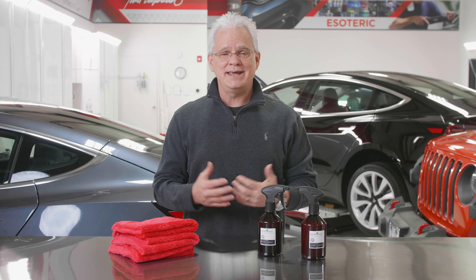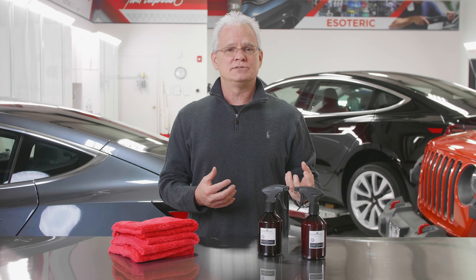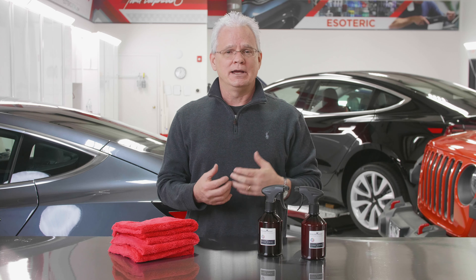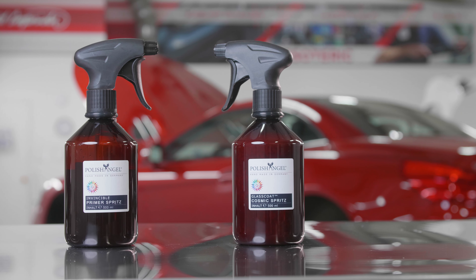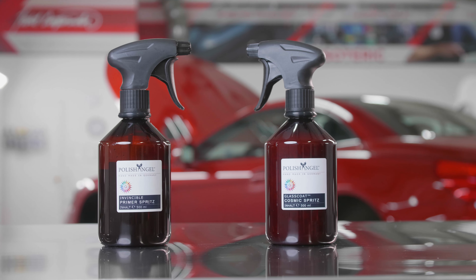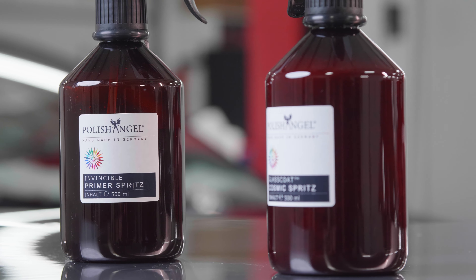What Polish Angel did is they came up with an entirely new system. Before, they had a coating called Cosmic. Now, with the Cosmic Spritz, they have the primer to work in conjunction with it. So this technique is their new coating system.